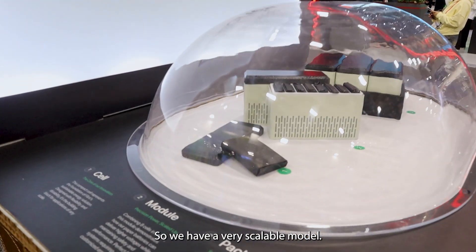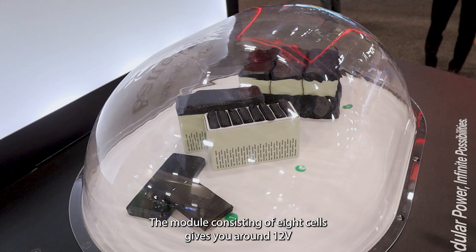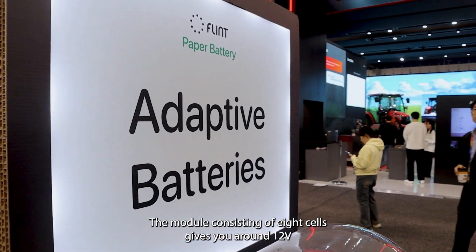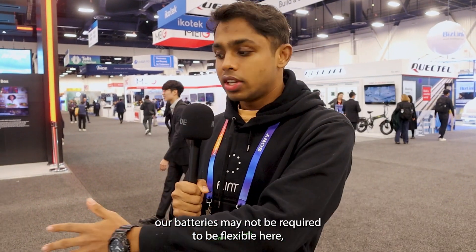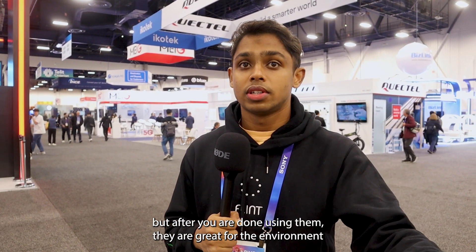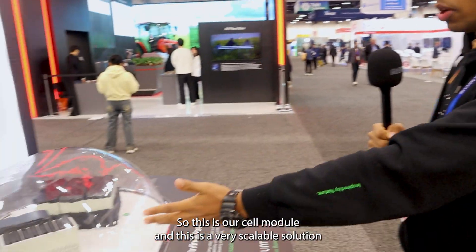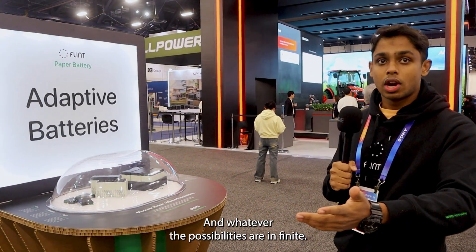In terms of products, this is one of our first few products — this is the pouch cell. We have a very scalable model. The module consisting of eight pouch cells gives you around 12 volts and 7000 milliamp hours, which is the same as a lead acid cell of a similar type. Our batteries may not be required to be flexible here, but after you're done using them, they're great for the environment and as a society we should be moving towards green energy. This is a very scalable solution — we can make it into an energy grid storage system, and the possibilities are infinite.